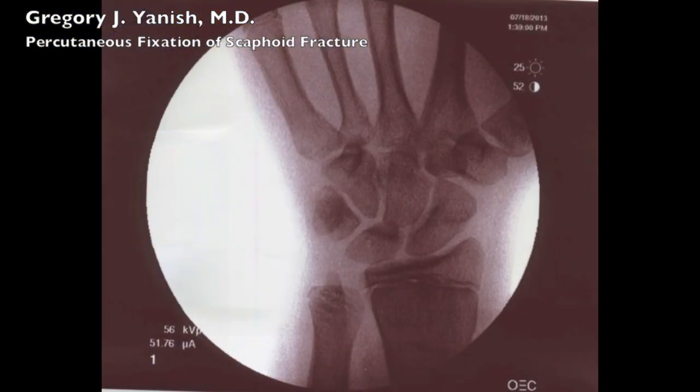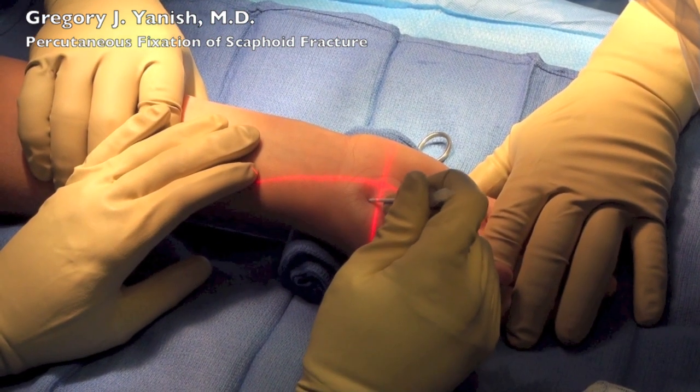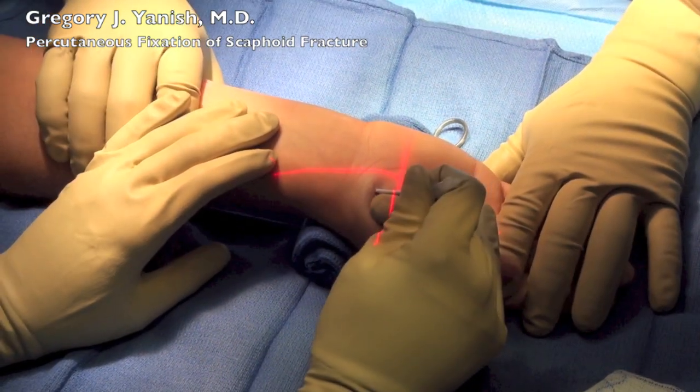Here we're visualizing the scaphoid with intraoperative fluoroscopy and taking a look at the fracture right through the waist of the scaphoid. It is not as well highlighted here as it is in the office under regular plain film x-rays.